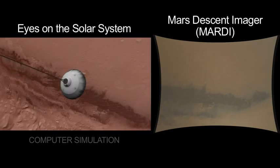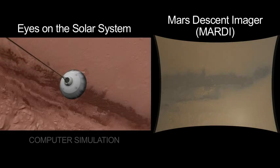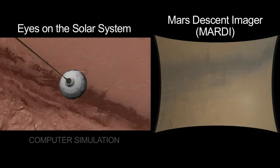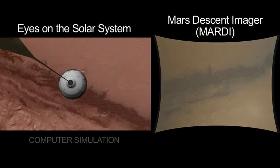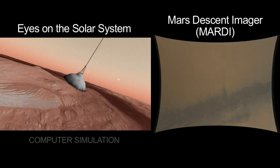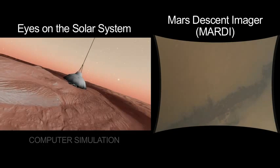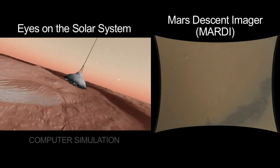The attitude that we have is governed by the trim angle of attack of the parachute, and that slowly walks around. So it gives us sort of a tour of the neighborhood where we'll be landing. And now as we've turned over more, the sand dunes are not as centrally present. They're off at the edge of the image, and we're looking more straight down at where we're eventually going to land.